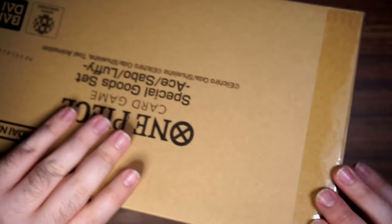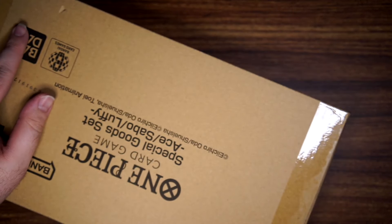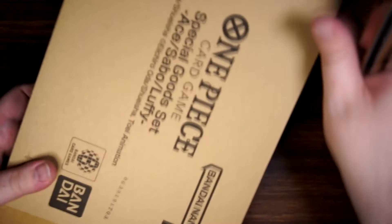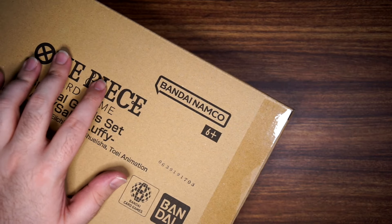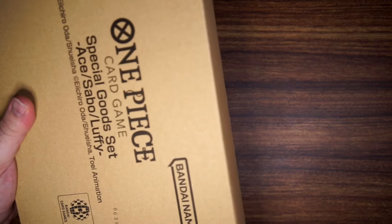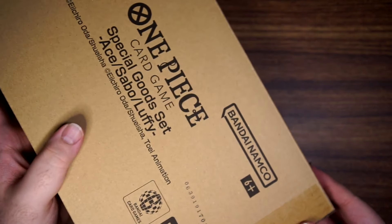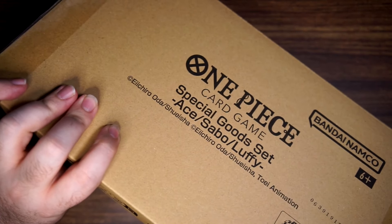It looks like this opens up this way. All I remember is that there's an Ace leader card special to just this product. I think I'm opening it correctly — maybe? Hold on, let me bring it behind the camera. How do I open this? I thought it looked intuitive, but go figure. Okay, it just opens on the side of the box like normal.